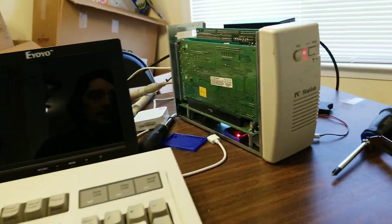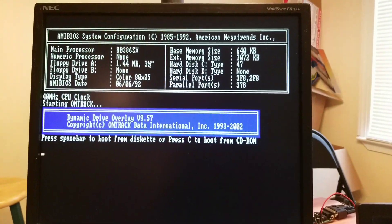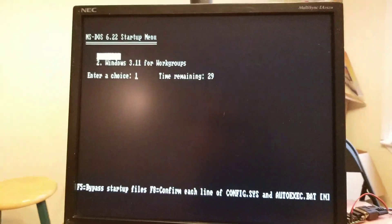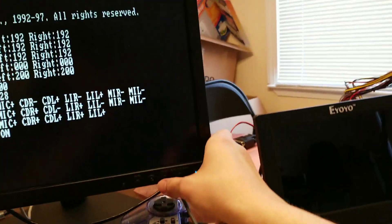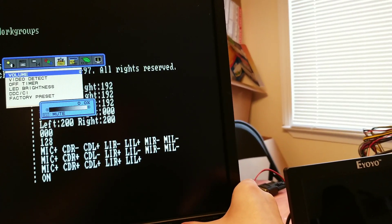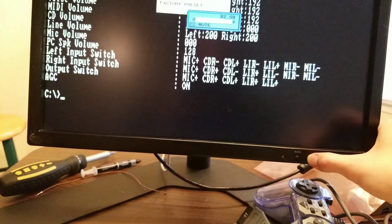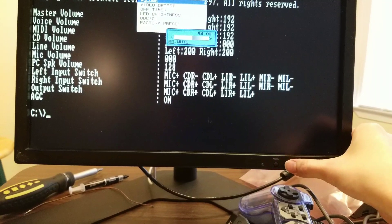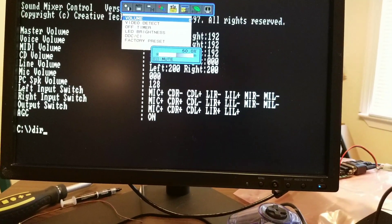Alright, and there we have it booted. The font is in ROM for this — pretty clear one. I do actually have volume. Let's see if I turn this on. I don't know how loud this is going to be, so let's set it to 50%. Then DIR /W...